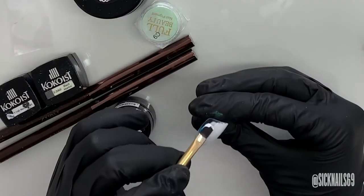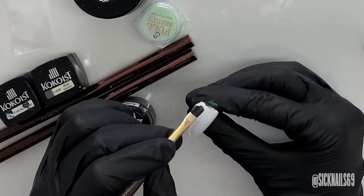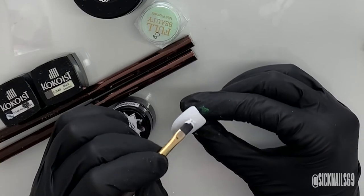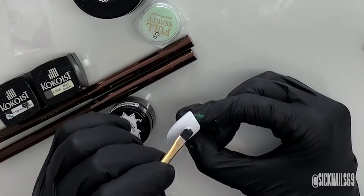I start with just a single layer of the Presto white art gel. I prefer this instead of Cocoa's bluey white for this just because it's a little bit warmer. When I'm done with that coat, I cure it in the lamp for 60 seconds.